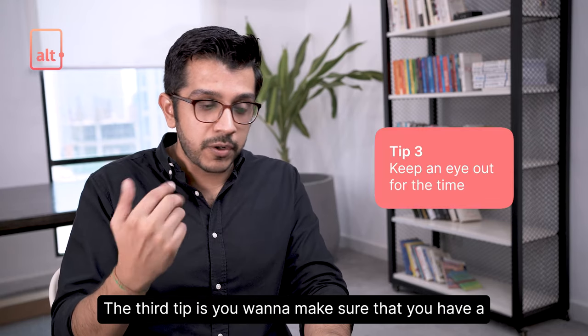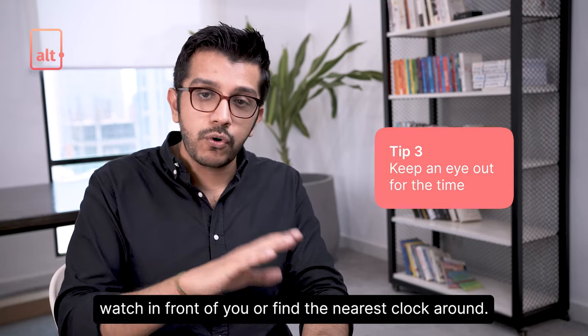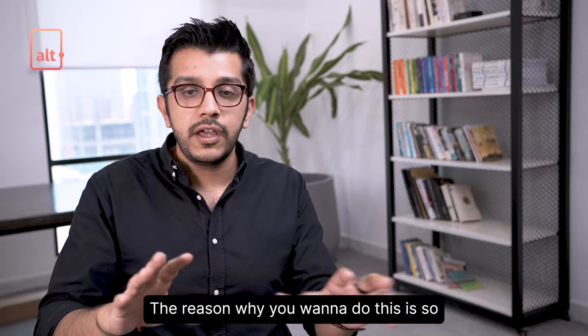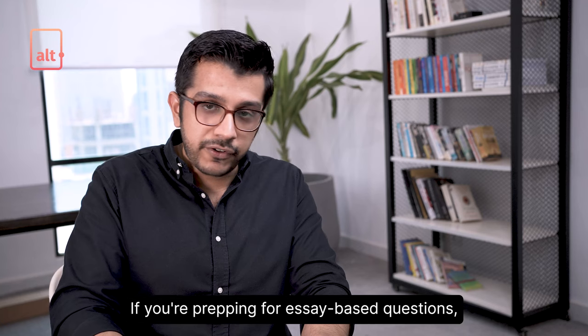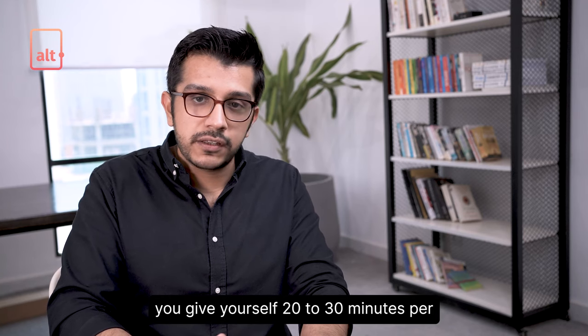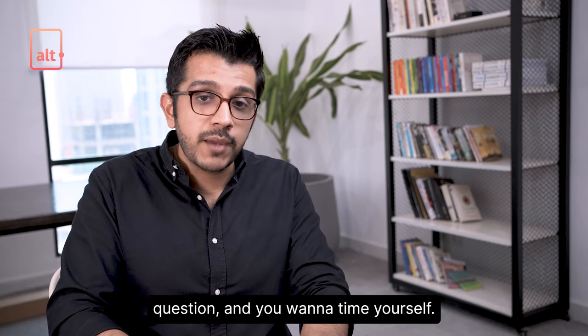The third tip is you want to make sure that you have a watch in front of you or find the nearest clock around. The reason is so that you don't go overboard with your time. If you're prepping for essay-based questions, give yourself 20 to 30 minutes per question and time yourself.